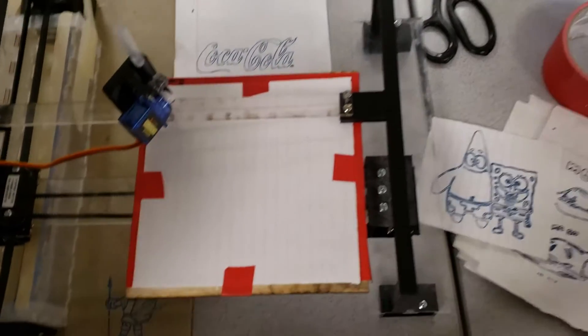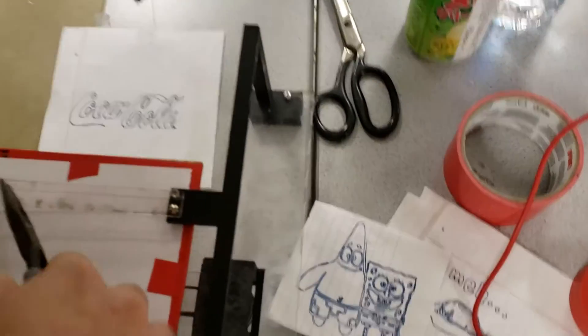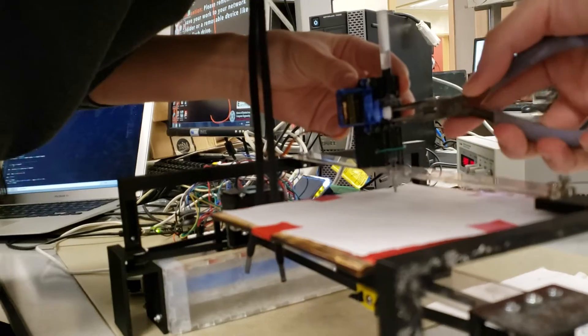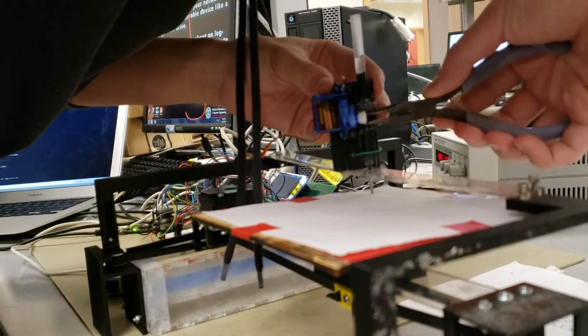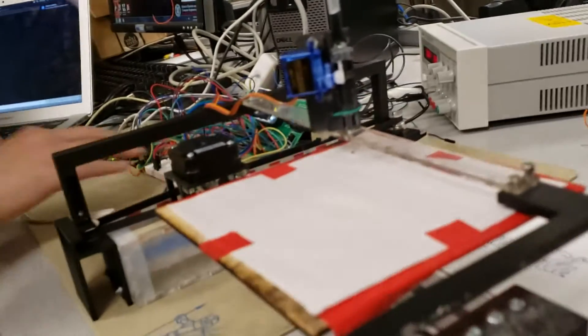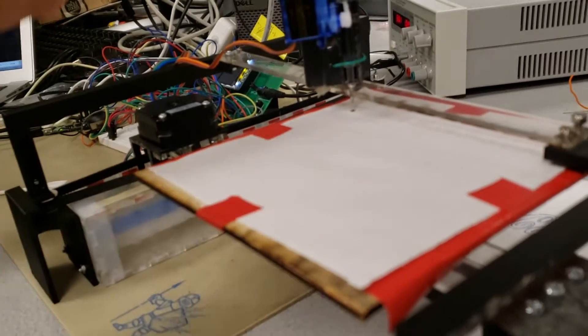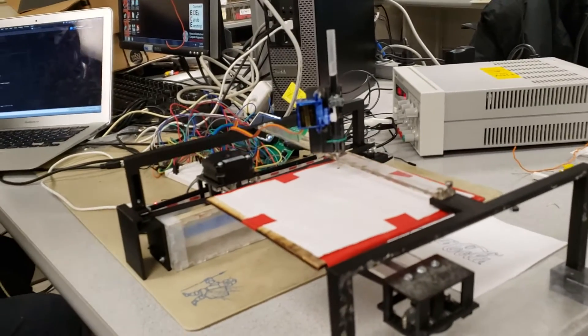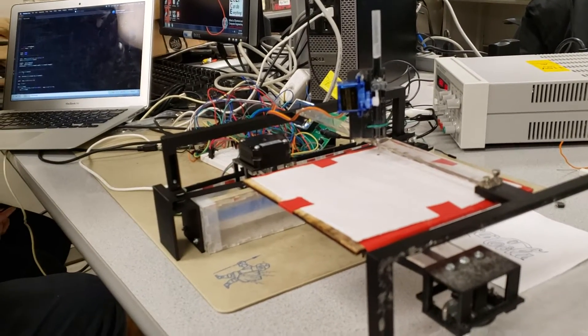We found that we actually have to apply quite a bit of pressure to the paper for the ink to actually come out. A lot of people use magic markers for that reason, but you get better resolution with this pen.